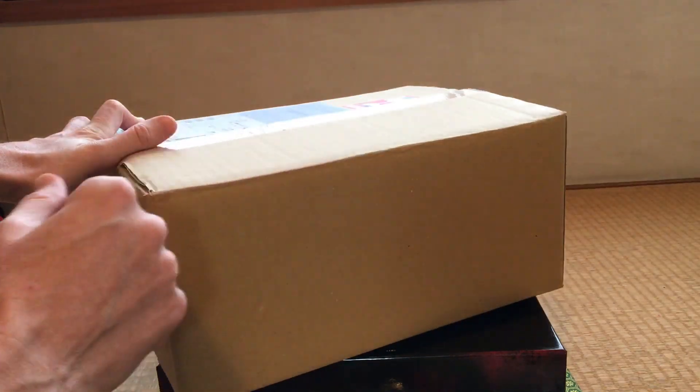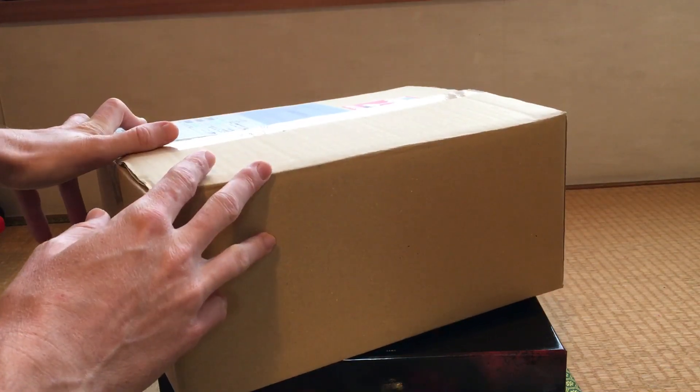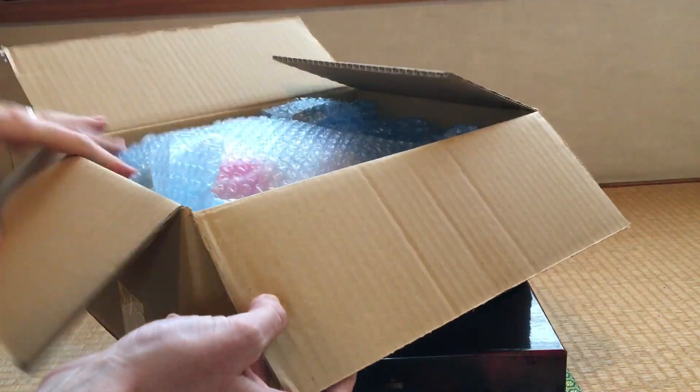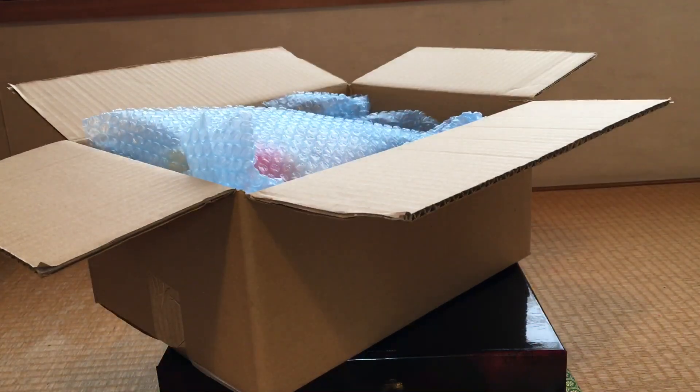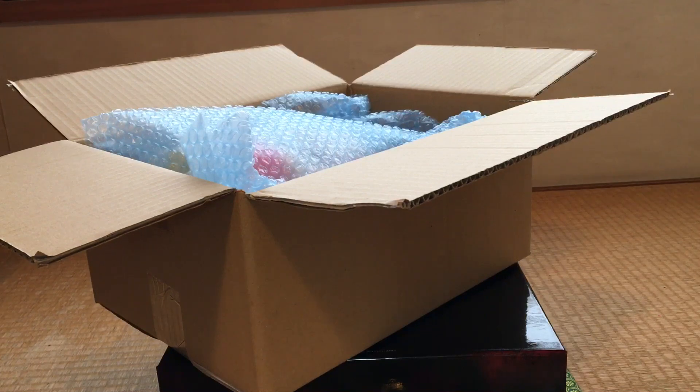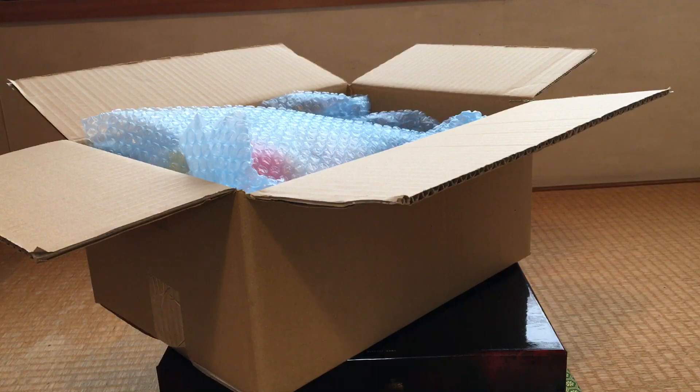That was something I just put a pre-order in for. I hadn't even paid for the damn thing. And it's already here less than 24 hours after I ordered it. What the heck?